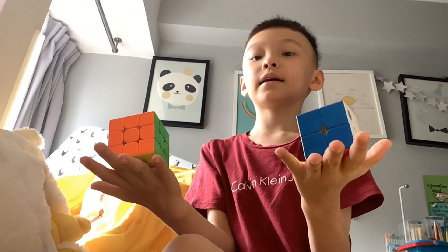Hi guys and welcome back to my channel. Today it will be another cubing video. And here are my cubes. Where are my cubes? There are my cubes.